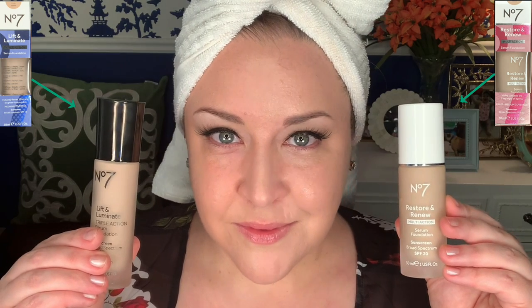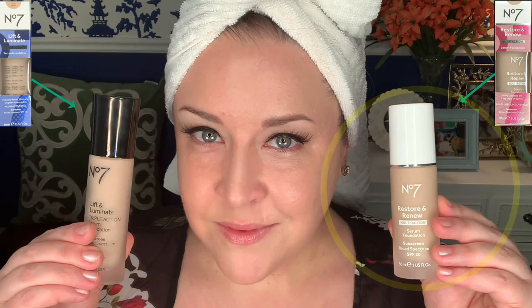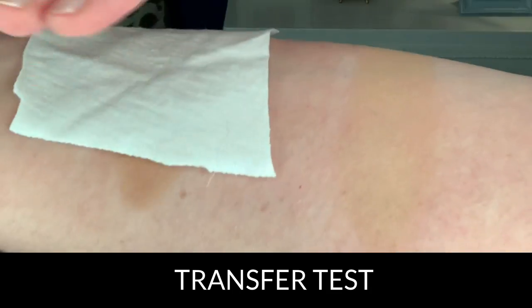Here we have both sides — they're both excellent. I have to say I like the Restore and Renew on the right better though. I just like the thinner consistency and how it built up. Honestly, I don't think you can go wrong with either one. Keep in mind I have normal to somewhat dry skin, so that could be why I prefer the one on the right. But overall, these are outstanding.